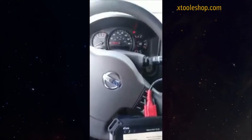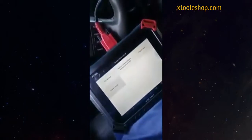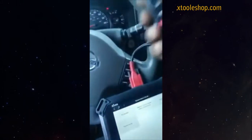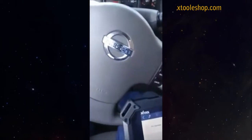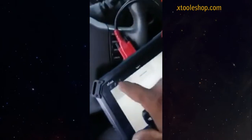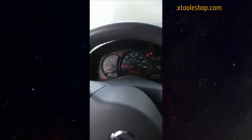We're gonna program a 2007 Nissan Armada. We have the remote, we put the key in, we turn the key on, we press remote type one, program remote. Reflection — okay, that means it's active, successful.